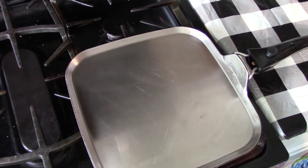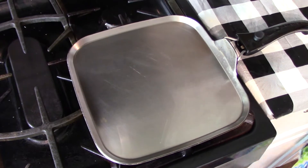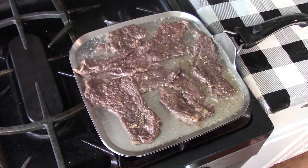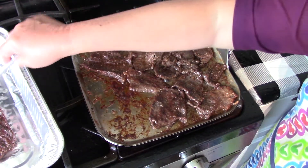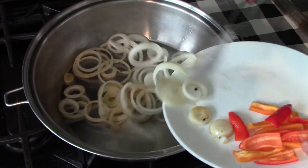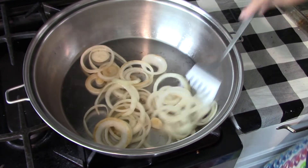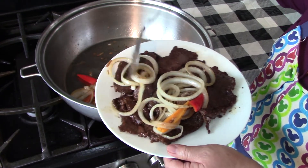We've got our oil heated up now and we're going to fry our marinated meat in here. We're ready to brown our beef. Once done, we take some of it off and we're going to sauté the onion. This onion is delicious.